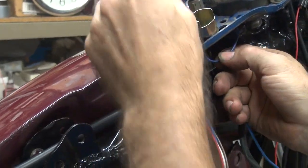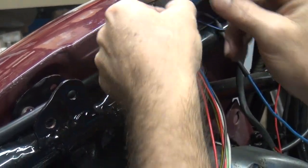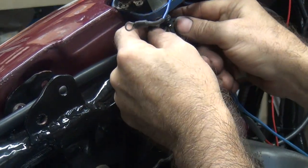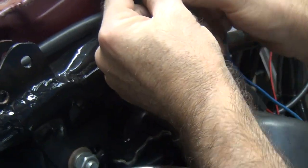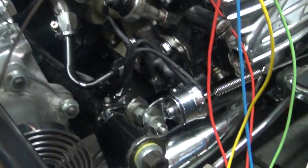We do need a dash light. This is our speedometer wire — you need to have the speedometer light. So now I get to wire the switch. We have a couple of nuts right here — they're right here.